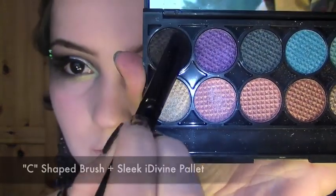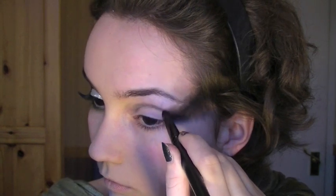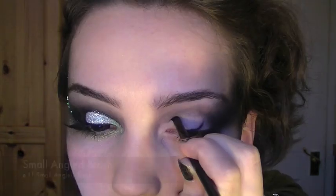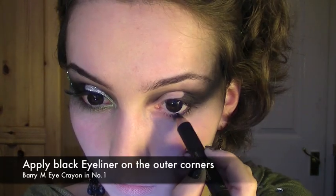Now apply primer all over the eye, and taking a c-shaped brush and a black eyeshadow, I'm going to create a line on the side of the face and then blend. Now we're going to drag the black just a little bit underneath the outer corner of the eye, before drawing the outline of the cut crease and filling it in with the rest of the eye. Make sure that you pay attention to blending with this one — it's absolutely essential.